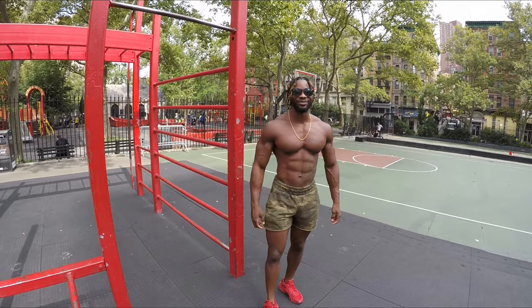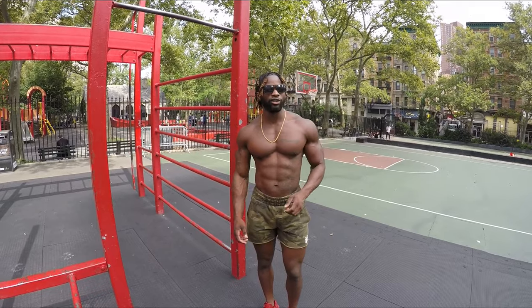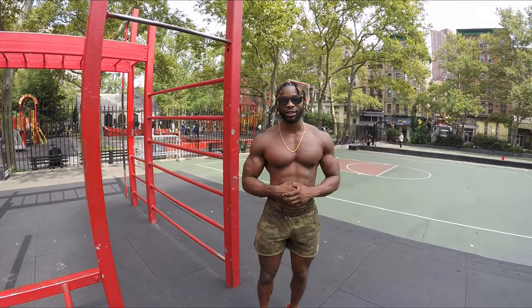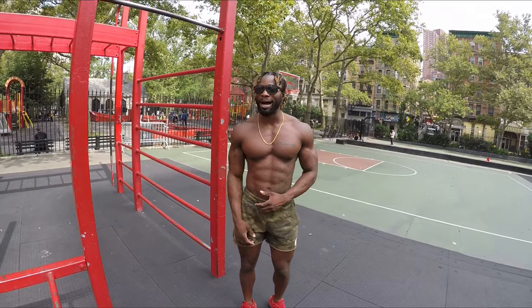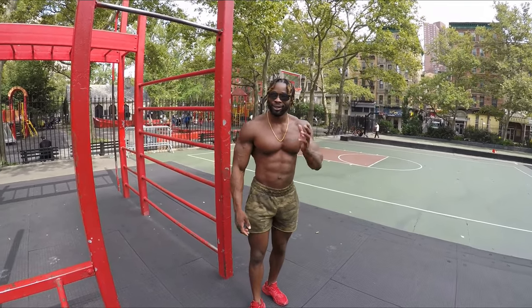So where'd you go to high school? Went to high school at James Madison High School, way back when, in Brooklyn. You played any sports? Yeah, I ran track, played football for a little bit, did some boxing. I grew up playing sports all my life. You've been athletic your whole life? My entire life.